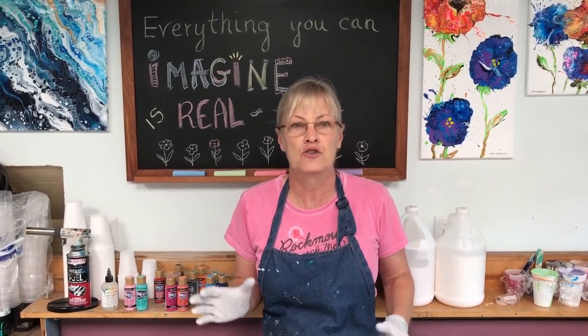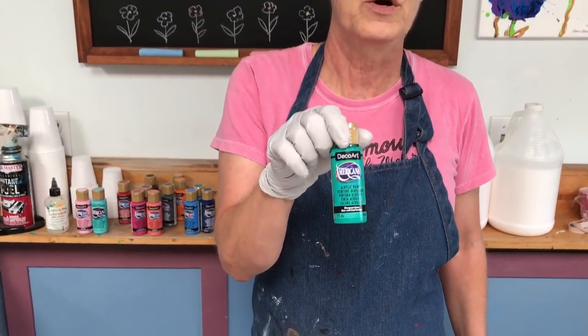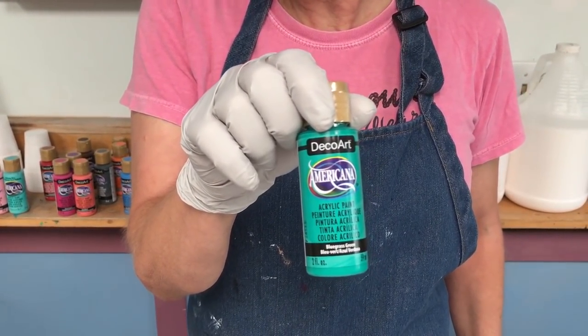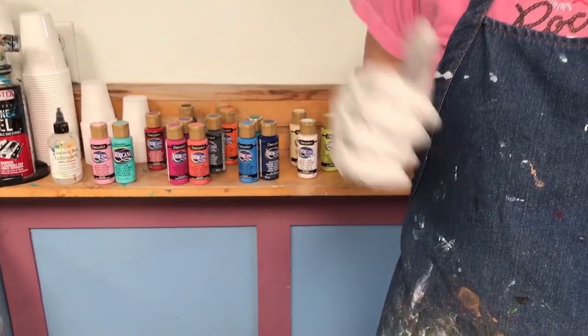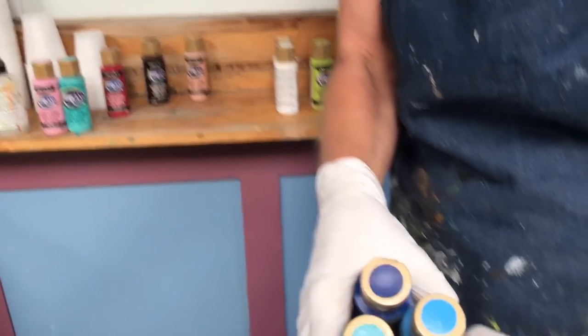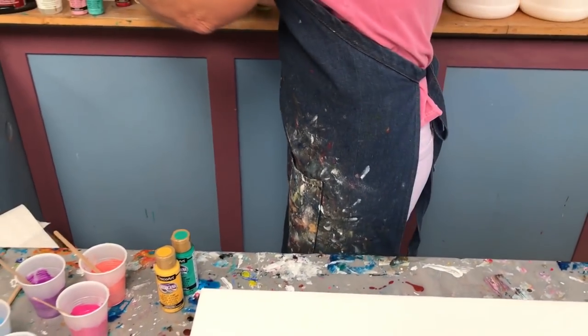Another question I get a lot is about doing paintings with inexpensive craft paint. Yes, you can! I use artist paint but I also use craft paint for different reasons. Today I'm going to use Americana brand — it's an inexpensive craft paint. I ordered a set called 'Popular Picks,' it's a set of 18 colors. These craft paints have wonderful, beautiful, contemporary colors. Whatever is popular, you can't go wrong with these colors.